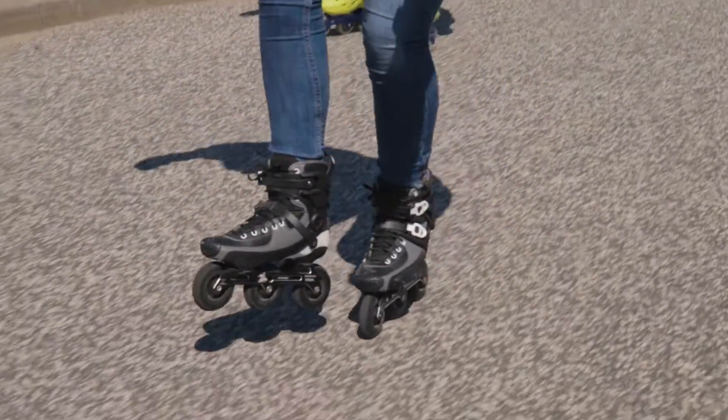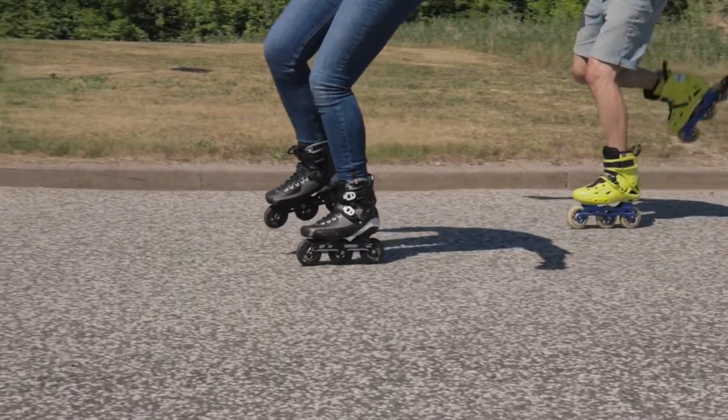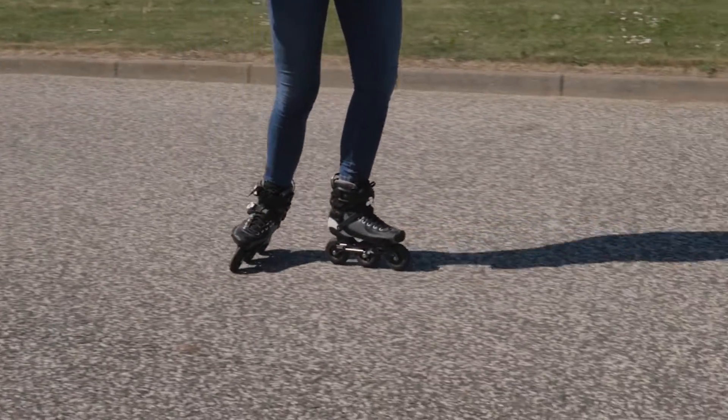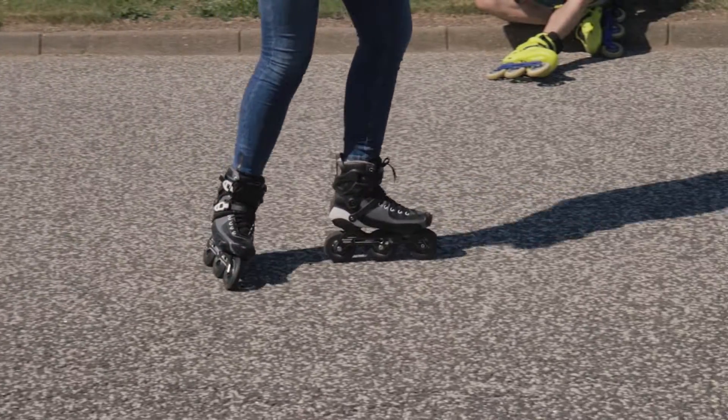Before I show you how to brake like this, it's first quite important to keep a balance on just one leg so that you don't tip over. Now that we got the hang of that, we move on to the actual braking. You simply do this by placing your foot behind you and just let your wheels drag over the ground to get to a full stop.